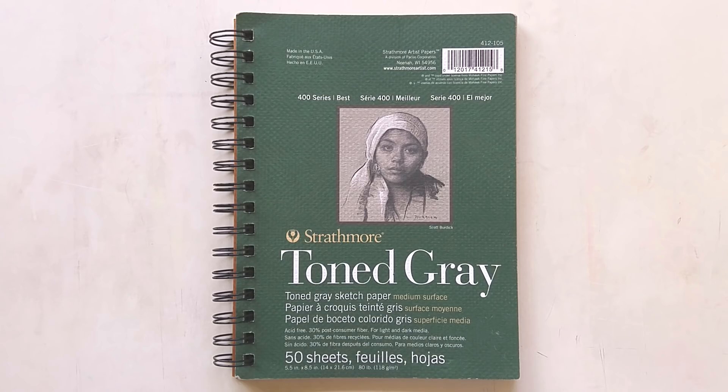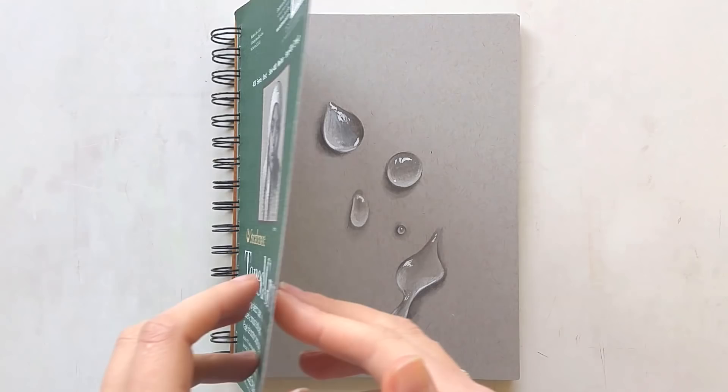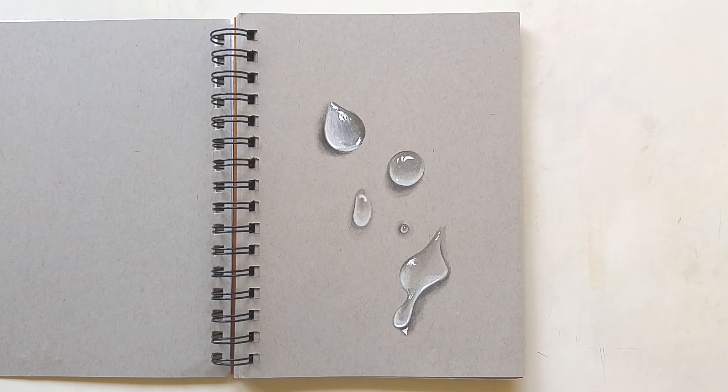I don't work in sketchbooks a lot, so that's why it's taken me so long to finish one. I think I started this one about one and a half years ago. I finally finished it — although I don't fill up every page, I like to have one clear page in between my drawings. I'd love to show you what I drew, although you may have seen a lot of these drawings already in my recent videos. Alright, let's start — we're beginning with a quick water drop study.